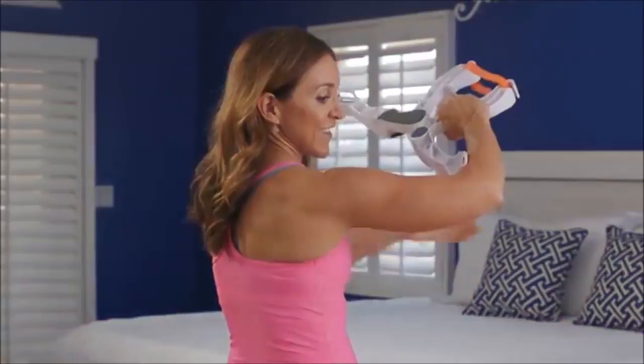Best of all, Wonder Arms is perfect for all fitness levels, from first-timers to serious athletes.